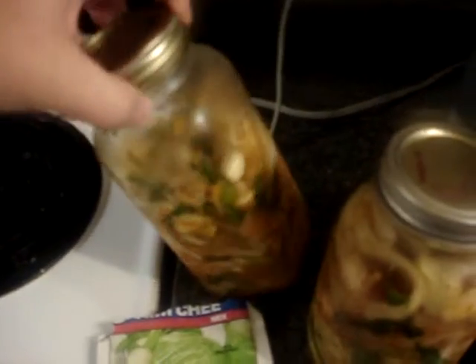It's got two jars out of one cabbage. It's got a lot of stuff in it. There we go.